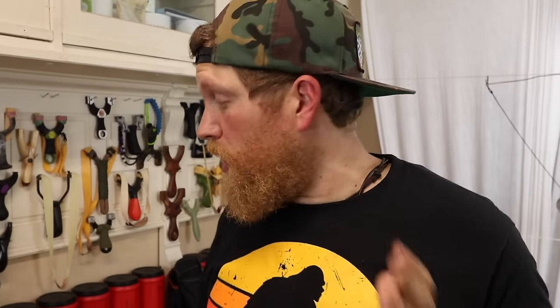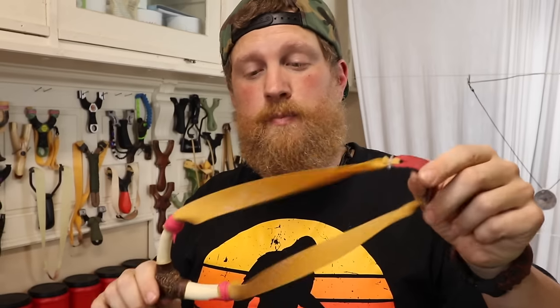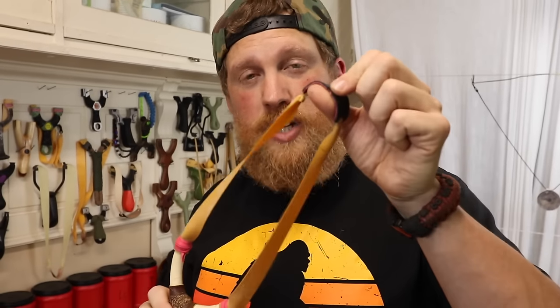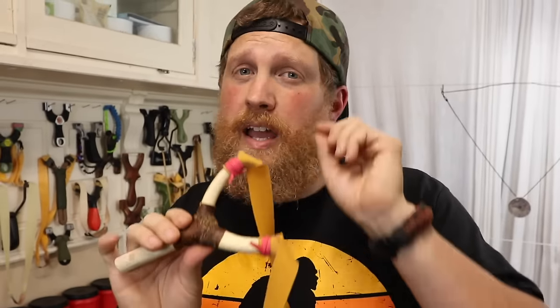Like I've said before, I've never met a slingshot I didn't love, except for a pickle fork. If you don't have a huge budget, you can always just pick out a band set from our website — each band set comes with one pouch tied on and an extra band set. You can watch our videos on how to tie on bands, go out and cut a fork yourself. They're just as accurate — I shoot natural forks all the time and can hit stuff just as easily with one of those.